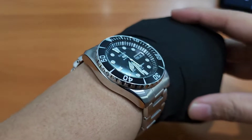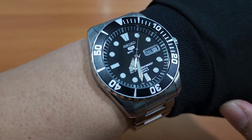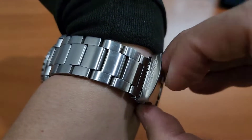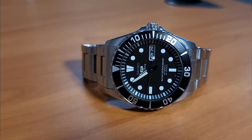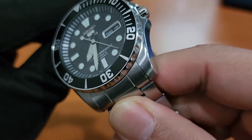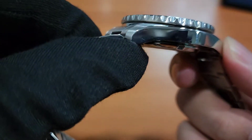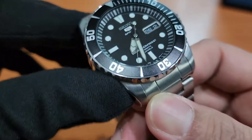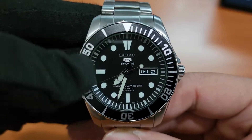Teman-teman bisa lihat, keren banget kalau dipakai. Nggak terlalu kegedean, nggak terlalu kekecilan, gagah banget ya guys. Dia punya bracelet stainless steel full nih teman-teman. Bodinya ada yang di-brush, atasnya di-brush tapi dia punya pinggirnya di-polish teman-teman. Rapi banget, ini gue udah pake mungkin 7 tahun teman-teman, masih mulus. Dan jam tangan ini paling laku karena bezelnya bisa dimodif teman-teman.